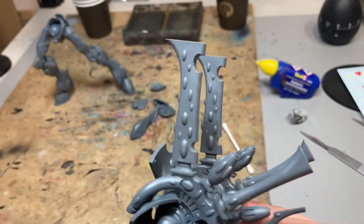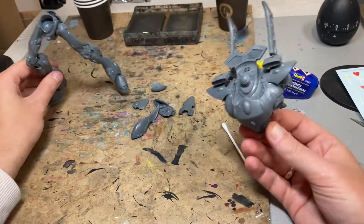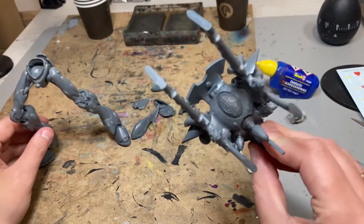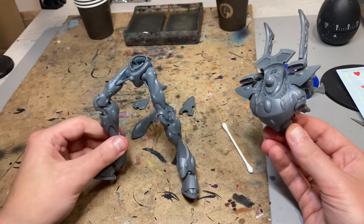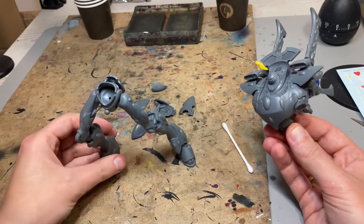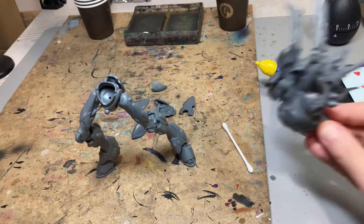The torso is very well fitted, so I won't need any green stuffing to fill the gaps, which is nice — because the legs still require some of that work. I'll do that at the very end.